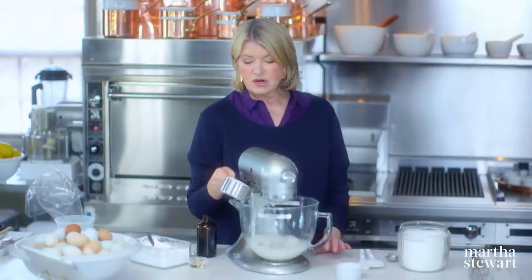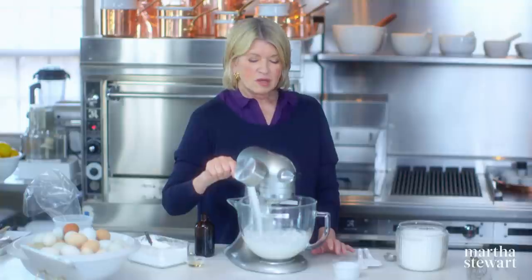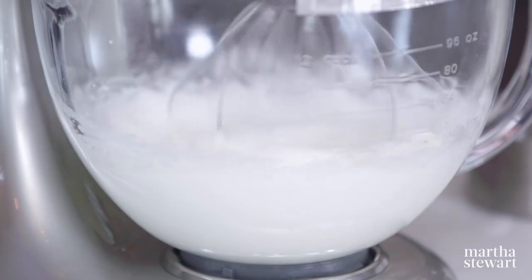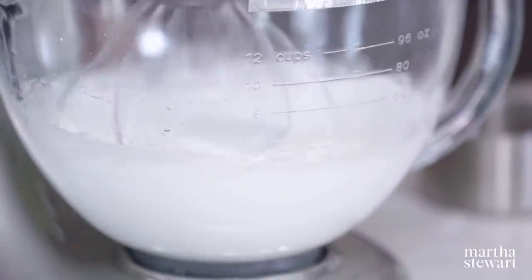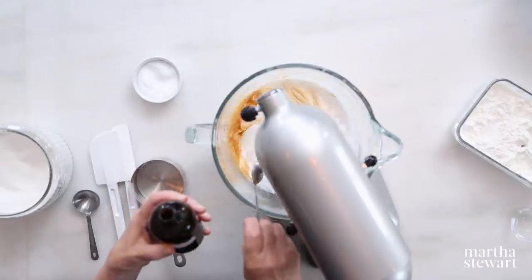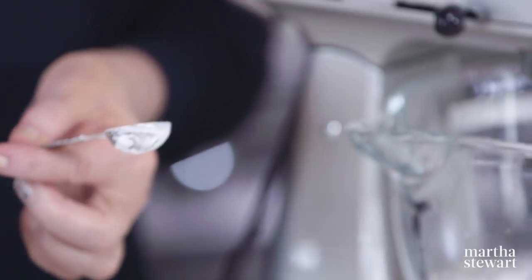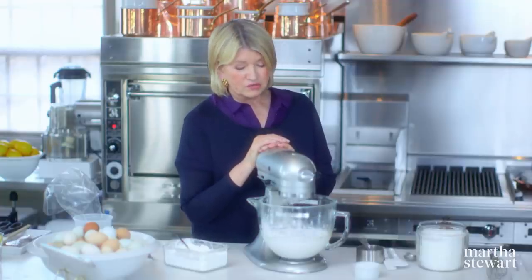Now just start adding the sugar in a very, very thin stream, slowly. We've gotten all the super fine sugar into the beautiful egg whites. Now you can add two teaspoons of vinegar, which helps the shininess of the meringue, and a teaspoon of vanilla. You could add something else if you wanted an almond flavored meringue. And one teaspoon of cornstarch helps with the dryness of the meringue, helps it dry out faster.